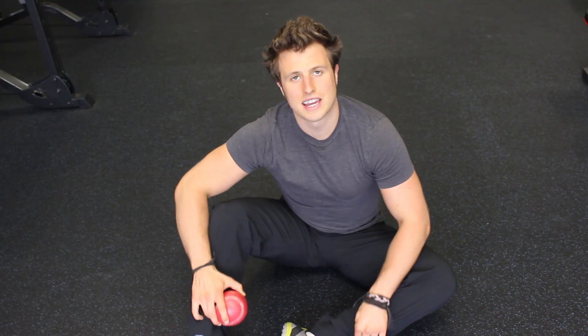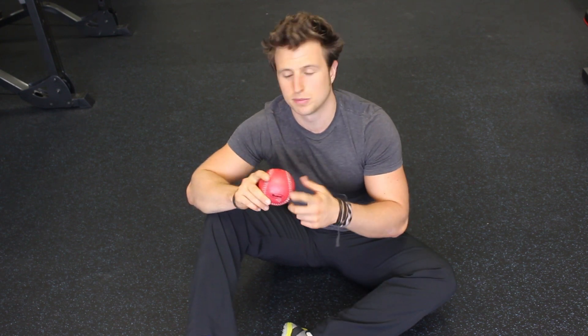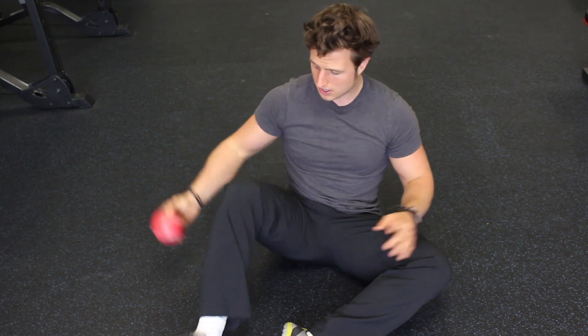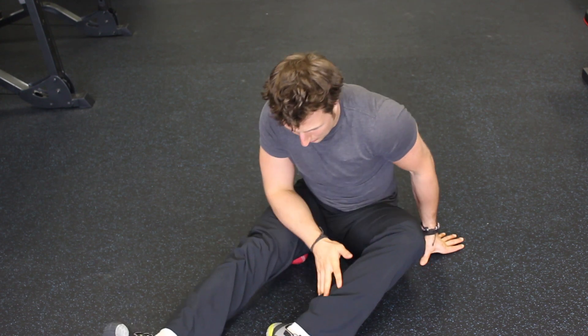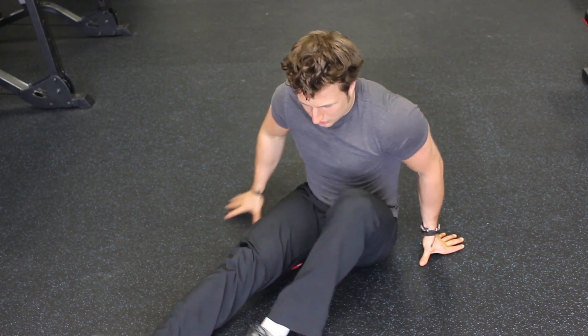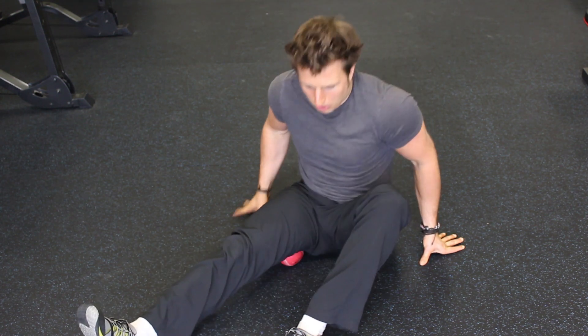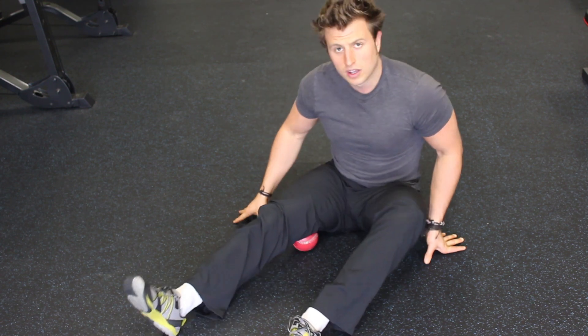If your rectus femoris is tight and you suspect it could be because of tight hamstrings, here are a few things you can do. One is smash your hamstrings with the softball. I'd recommend always using the softball here because a foam roller on the hamstrings is just not very effective. Put the ball underneath your leg, stack your leg on top of it, maybe push down to add some pressure. Search around in there, look for those hot spots, come all the way up to your butt bone — your ischium — and then all the way back down just behind your knee.